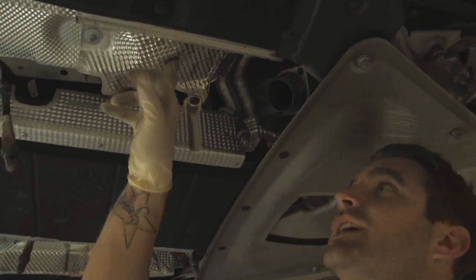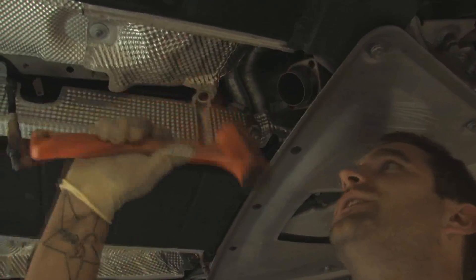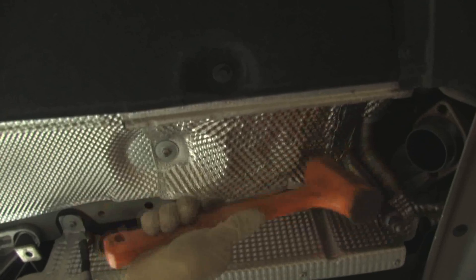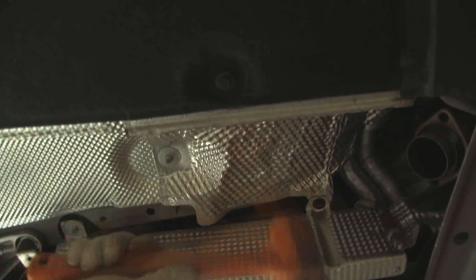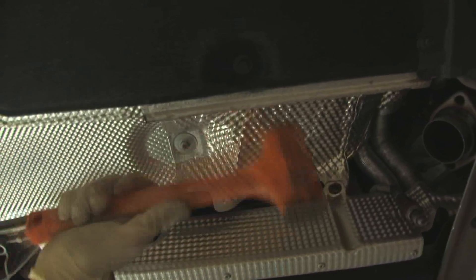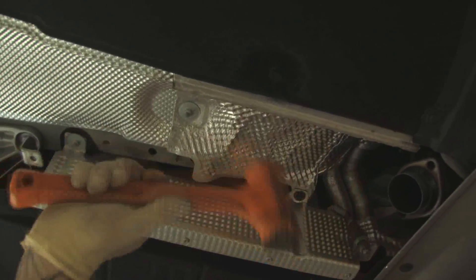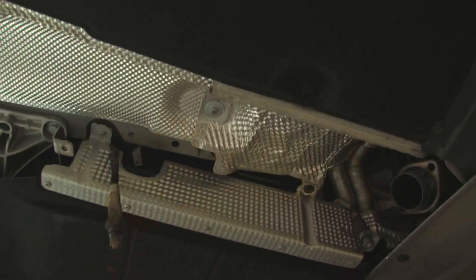This is the passenger side of the car. You would just want to do the same thing here too, just for safety — take a soft rubber mallet and just hammer the heat shield up a little bit. That's it.